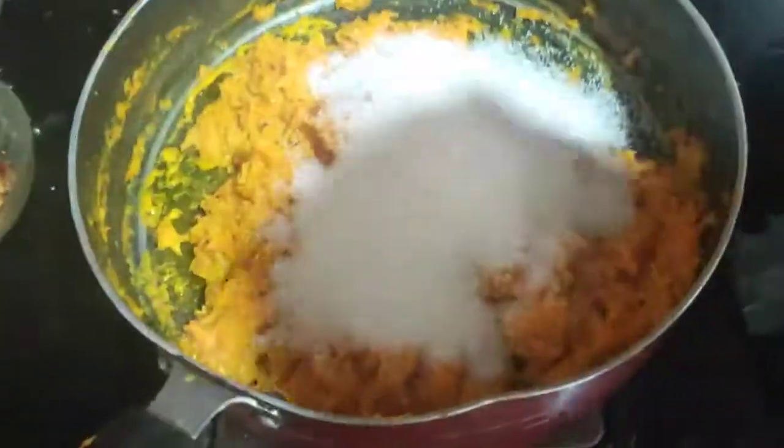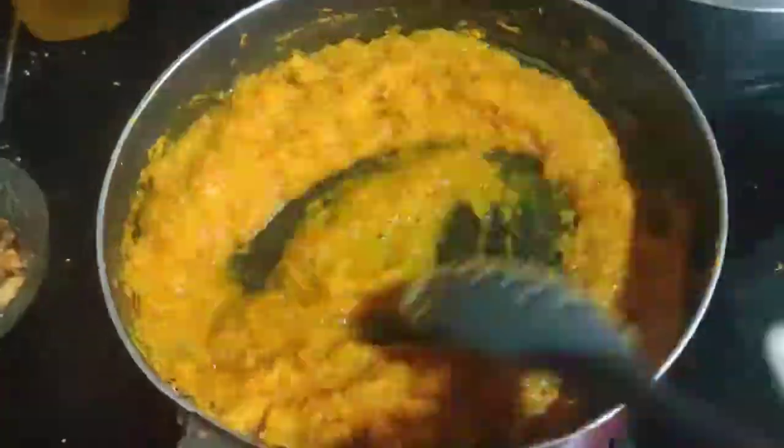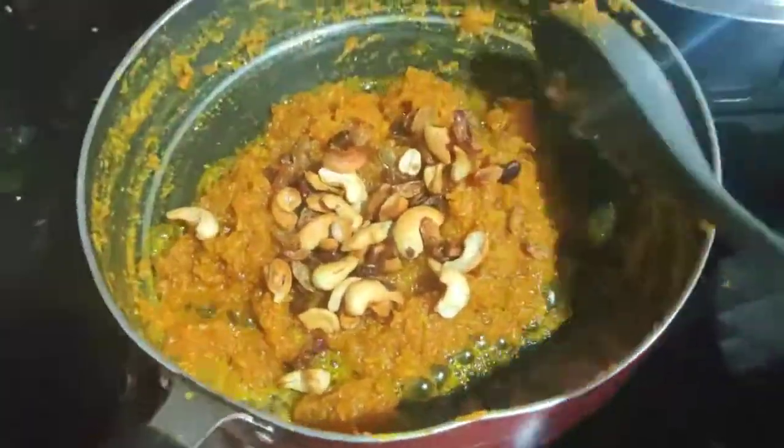Now add sugar to it and wait until it's totally dry and sticky. At last plate it with fried cashews and raisins. Now give it a good mix and serve.